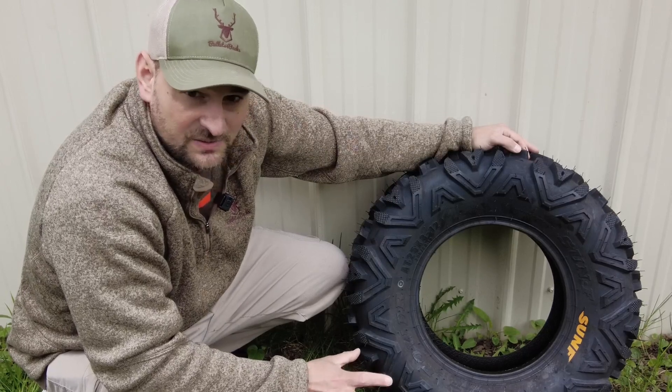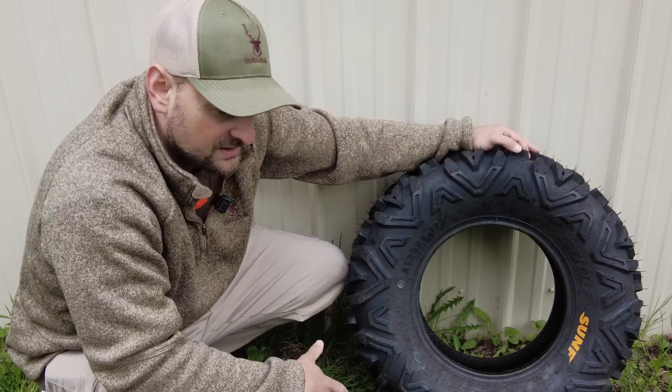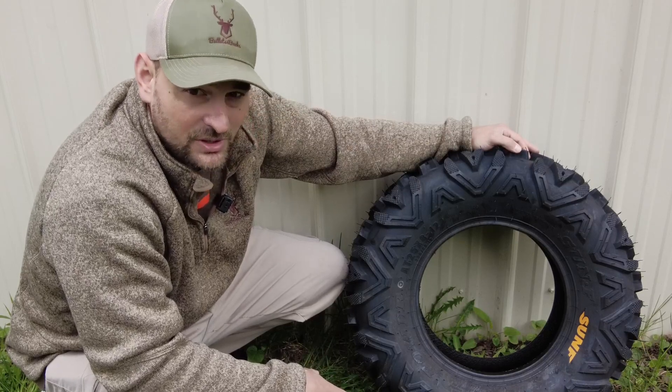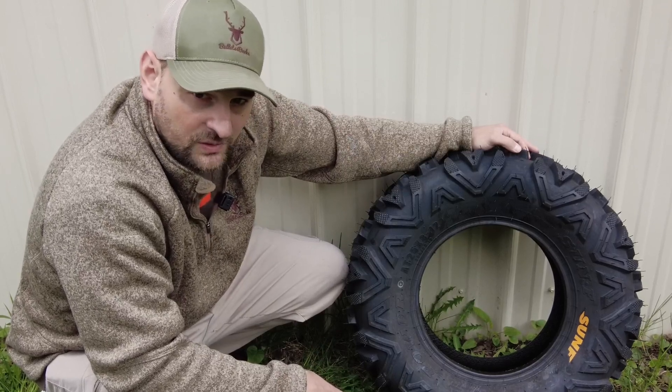They seem to be fairly puncture resistant. We haven't had any problems with them easily getting punctured — in fact, I can't think of any punctures we've had. They seem to hold air well, even in cold and hot temperatures.